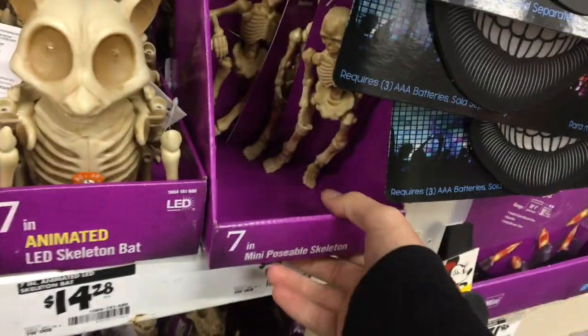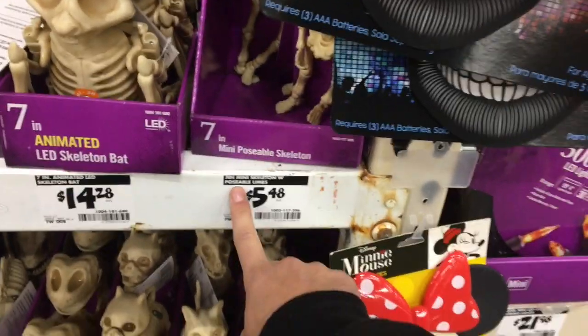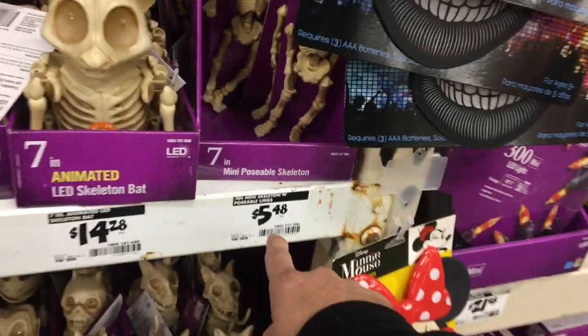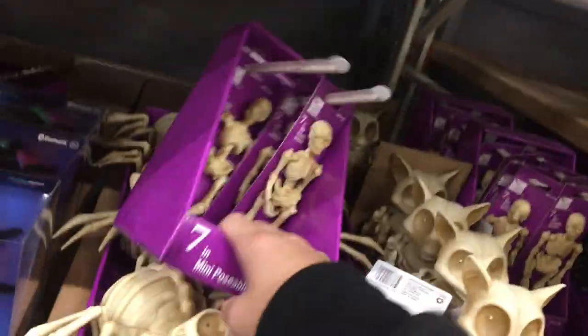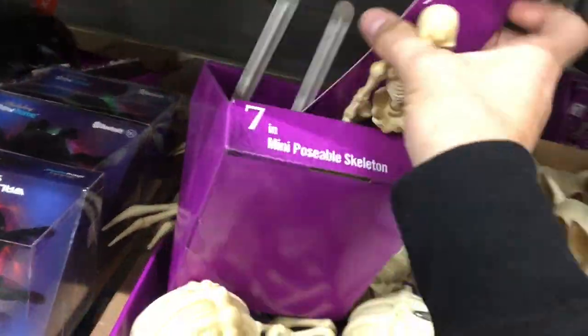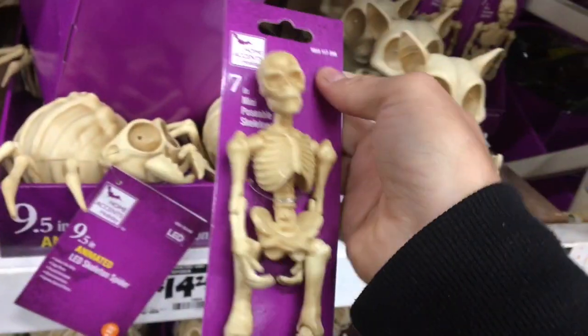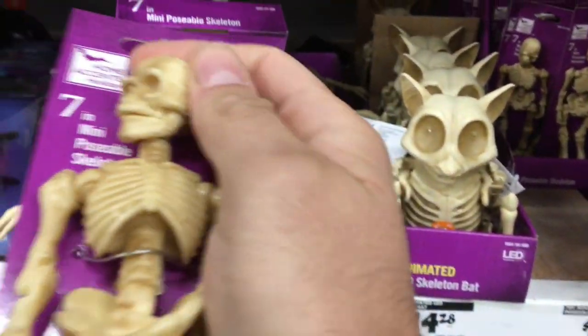Here's a little tip for everybody who's not in the know. Home Depot right now has these mini 7-inch scale — they work with 6-inch scale too — poseable skeletons. You go to your Home Depot in the Halloween section before it's too late. That's the SKU, that's the barcode. I'm going to be picking up a bunch of these. They've got some crazy articulation for 5 bucks.